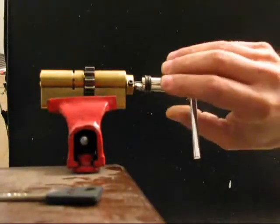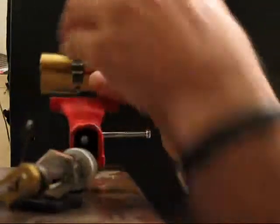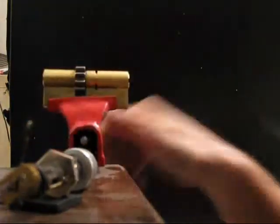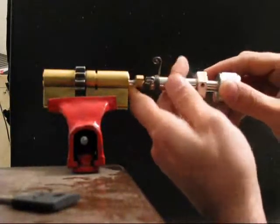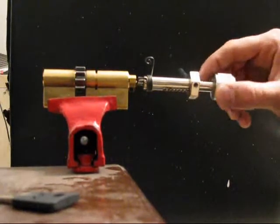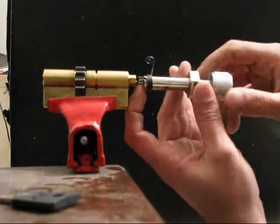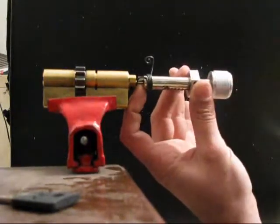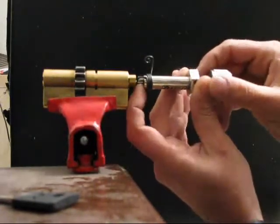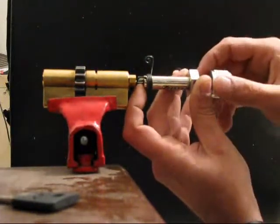That was the first method. Now I'll do the other side with the second method, which is way simpler. With this method, you put the pick in and just apply light tension, moving it like this. Definitely two pins will drop — two or three — you'll be able to hear two clicks.